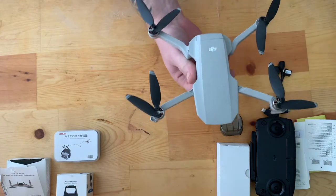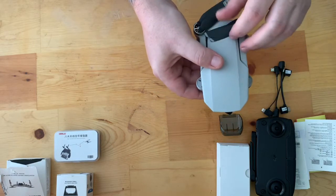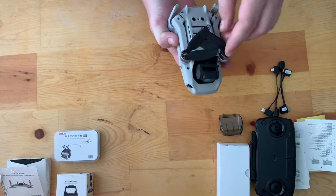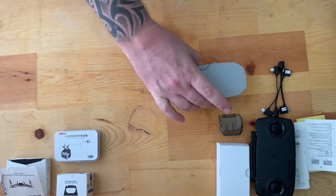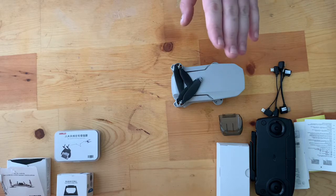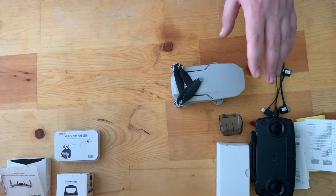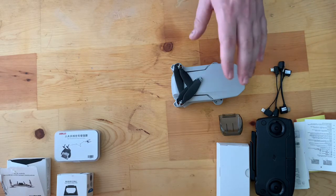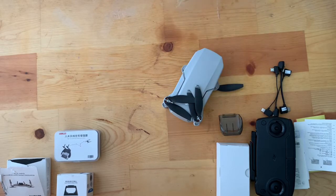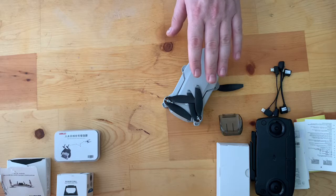Let me show you how this thing folds up. You put your legs down like that and your legs in like this — and just like that, perfect for traveling. I've researched many drones in this same price point and category and I can't find anything that compares. I'm usually not a huge fan of Chinese companies, but I'll give it to DJI — they've taken a lot of pride, time, and effort into making these drones what they are, so I can't really knock them.